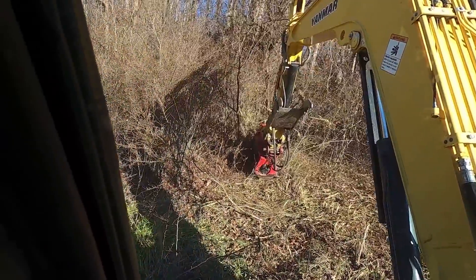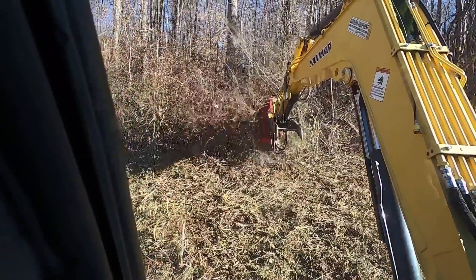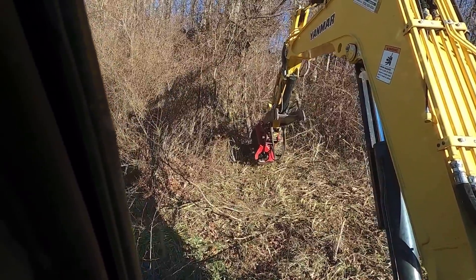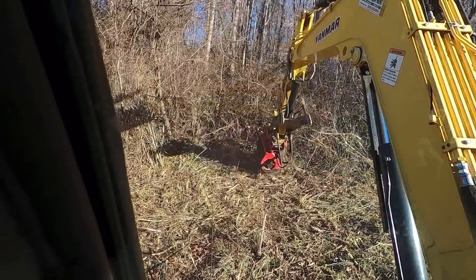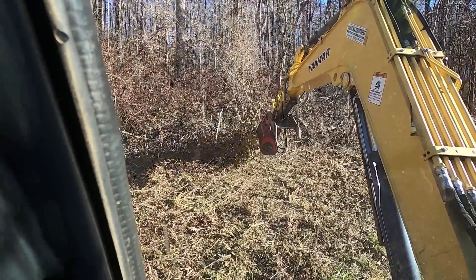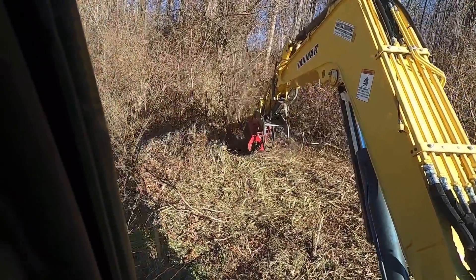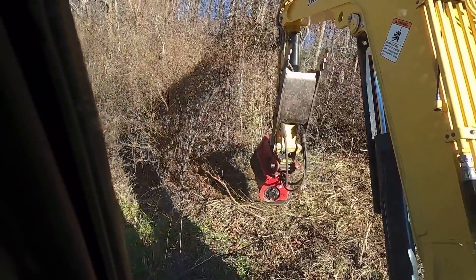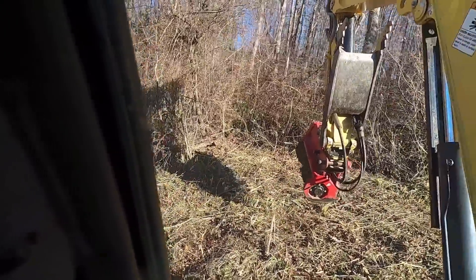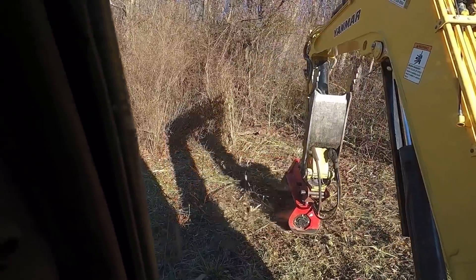These are very aggravating to run if your teeth are not sharp. These excavators just don't have the power and push of the hydraulics unless you've got a power pack. If you've got a machine that's smaller than mine I would just recommend getting a bush master rotary cutter, because once you get it spooled up you're going to do some damage. Small excavators just don't have the power for these heads.